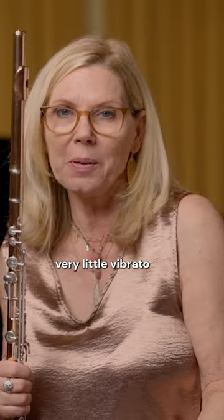The opening: super soft, super watery color, very little vibrato.